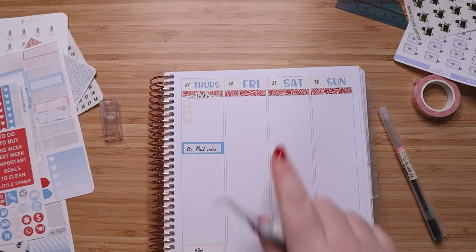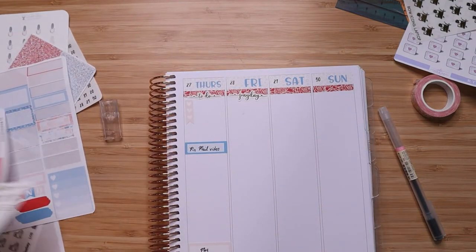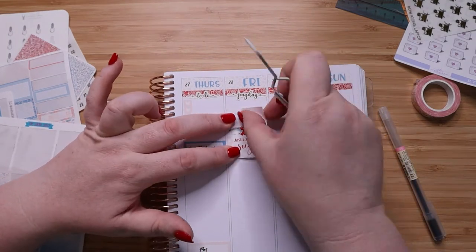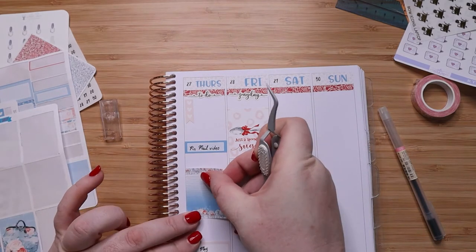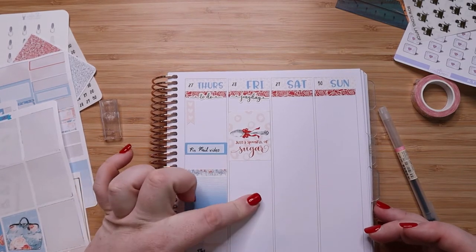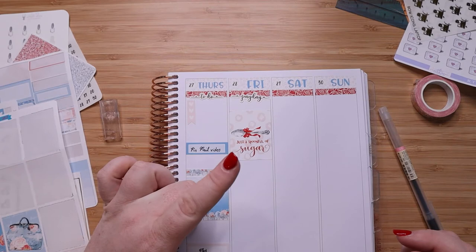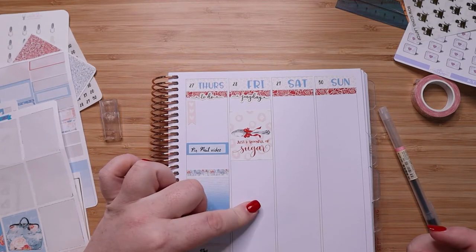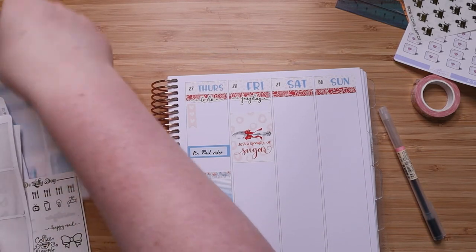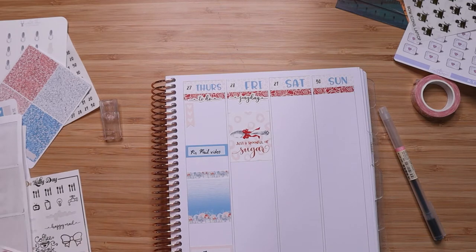So Thursday — Megan has her lesson at 4:10, and then I want the pen mail video. I think I will do a small to-do list up here at the top. I'm going to leave that like this for the moment. Then Friday is payday, so instead of a to-do at the top I'm going to put this cute payday sticker. I didn't put deco over here — let's put some deco.